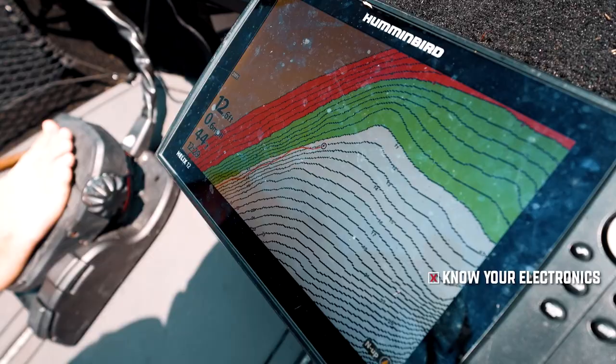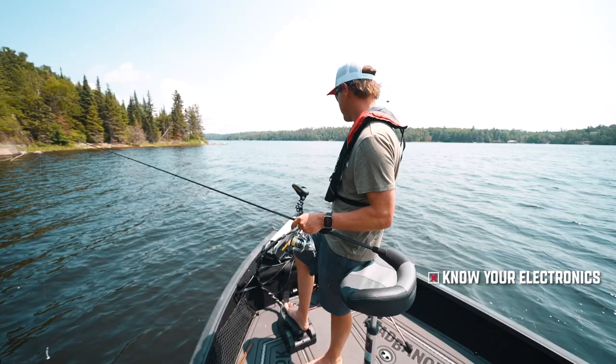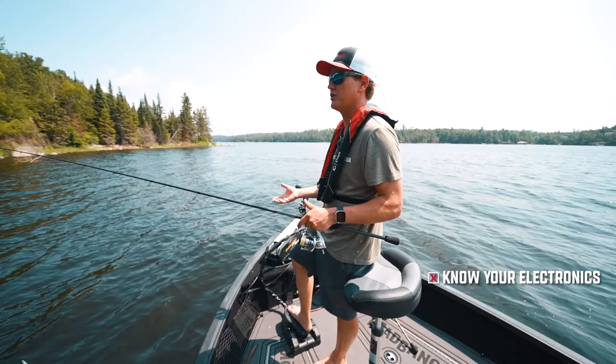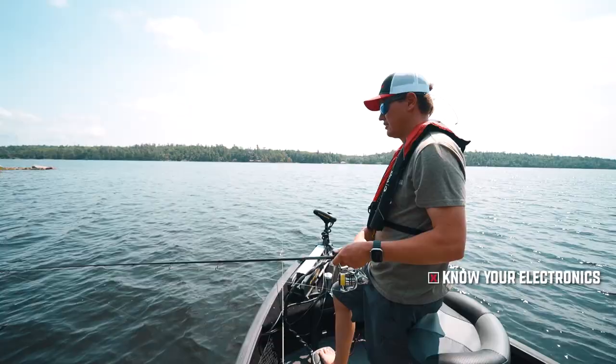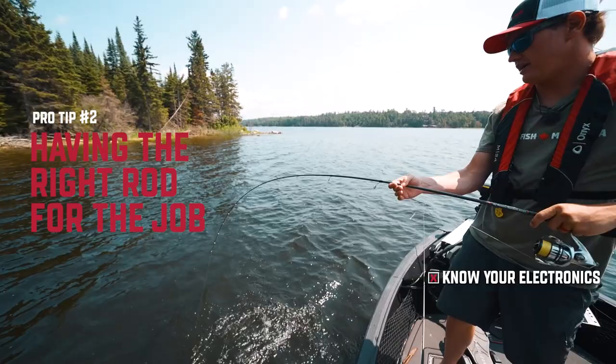When you turn on manual settings and dial in the gain — which controls how sensitive it is for showing fish — the more you fish with it, the more you'll learn and come in tune with what you're looking at: baitfish, weeds, larger fish, all those things. You spent the money on the electronics, now it's time to spend the time learning. There are lots of resources online, but the overall tip is: the sooner you can get it off automatic settings, the more you'll learn. They're coming — I can see them on the graph.